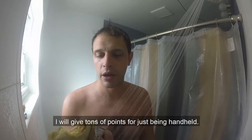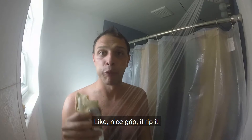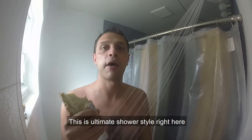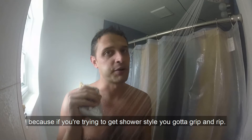I will get tons of points for just being handled. Nice, grip it, grip it. This is ultimate shower style right here. Because if you're trying to get shower style, you gotta grip it right.